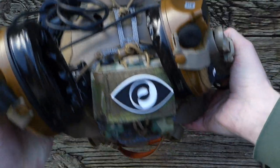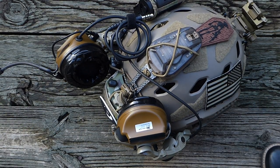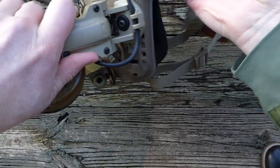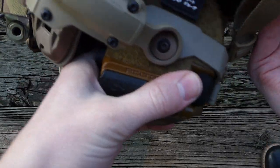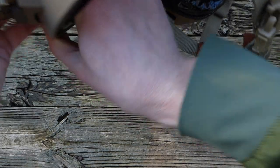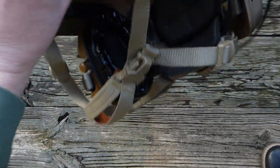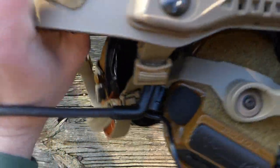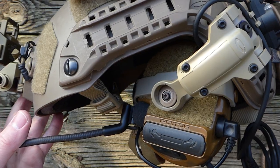With the stuff I have on the back of my helmet I can't really clamp down both sides very well, but that's as close as I can get. All in all, I think these are a very worthwhile upgrade, especially compared to the standard Peltor ARC adapters. These are far more comfortable and free up some vital real estate on your ARC rails. There you have it — the Ops Core AMP arms on my Peltor ComTac 3 headset. Thanks for watching.